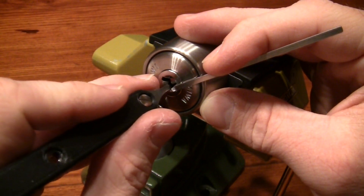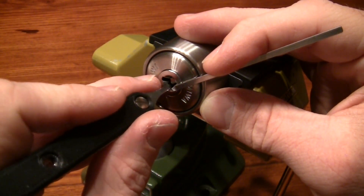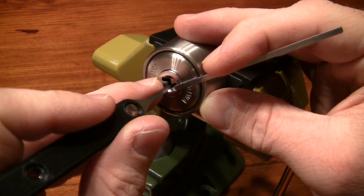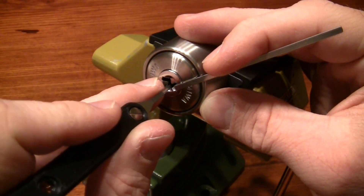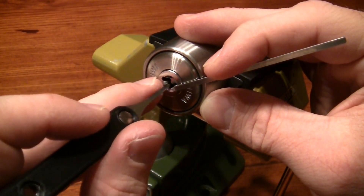Now let's change the right side. 10 and 9 is springy. I think it's number 7 that needed a push.